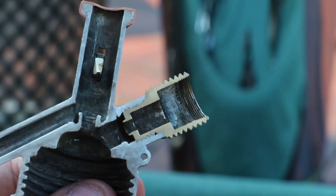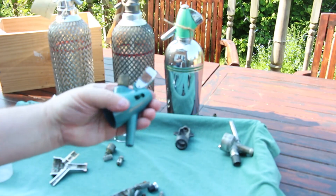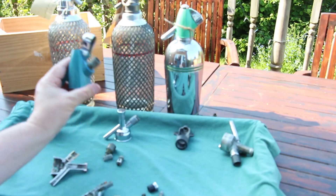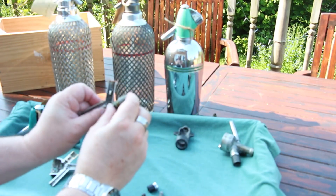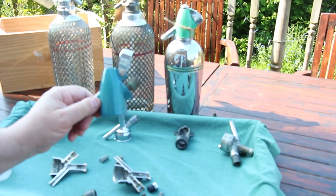This feature was passed on to the later Streamline models — here is one which has been partially dismantled — and then carried over yet again into the Streamlines which had plastic heads, so that part with those features was carried over into the earlier plastic-headed Streamline models.